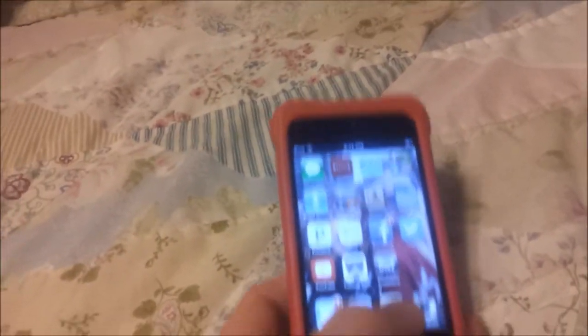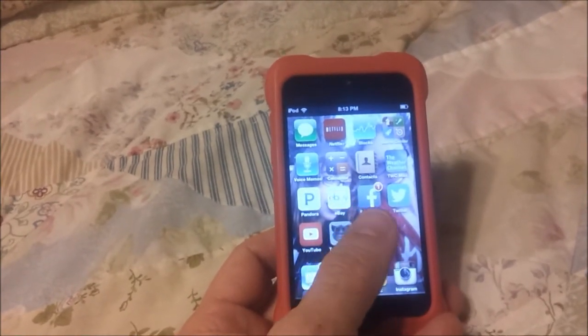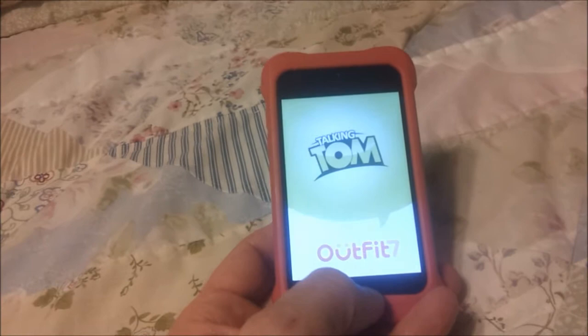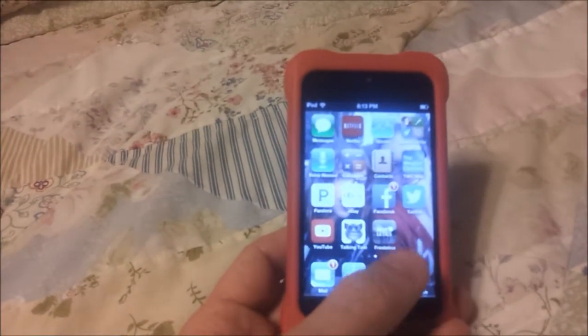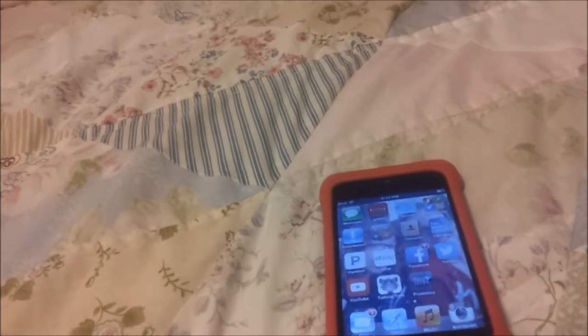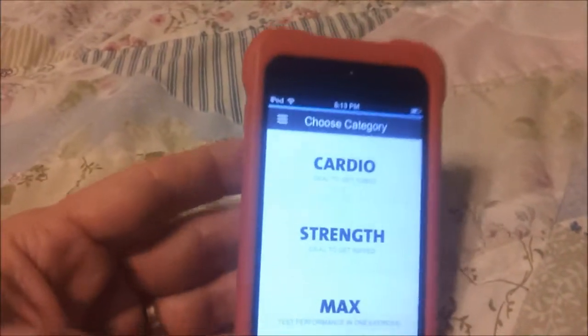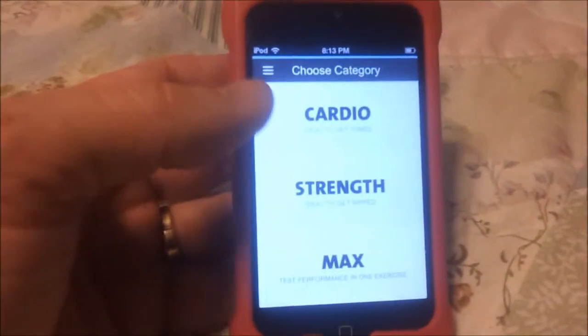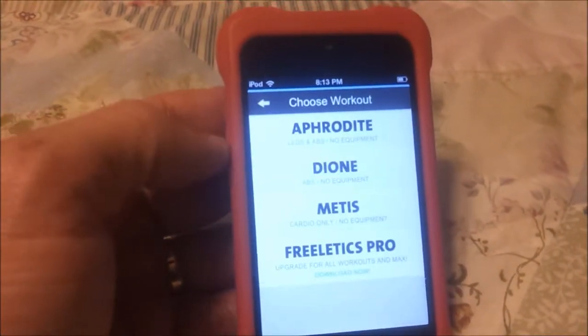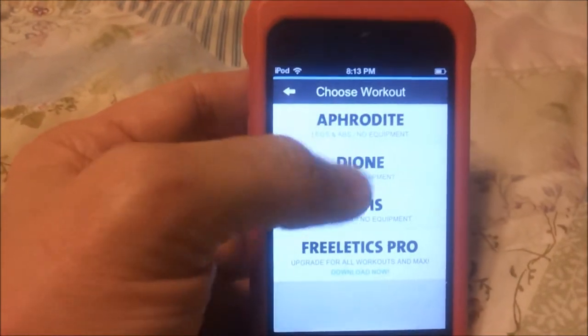So I have an app on here. It's called Freeletics. There's a free app and there's also one that you can pay for. There it is — Freeletics. And it has these workouts here: Cardio, Strength, or Max Cardio. They're named after Greek gods, I think. Each one.